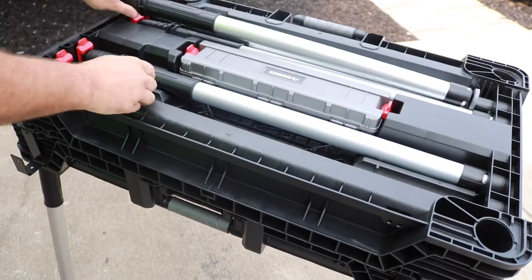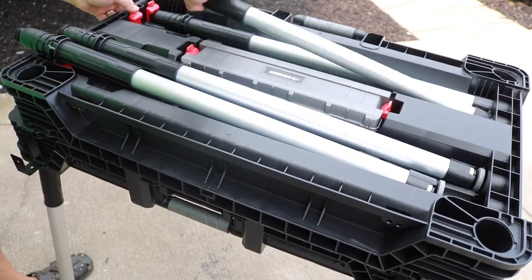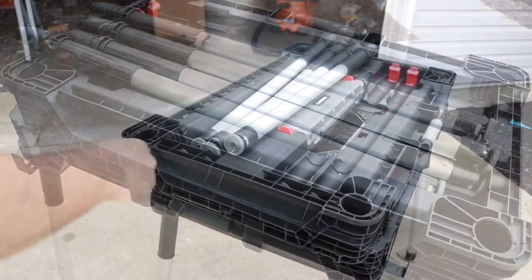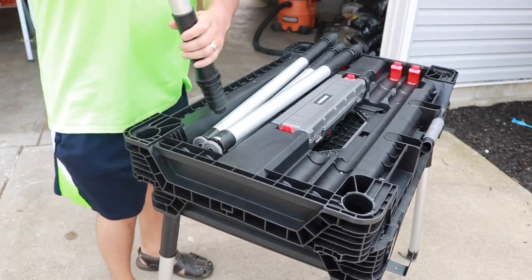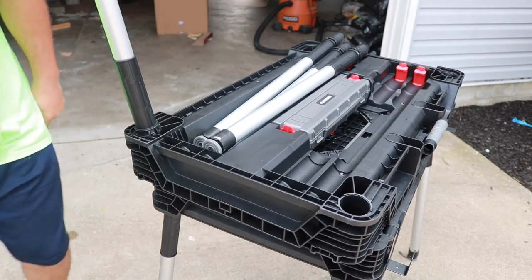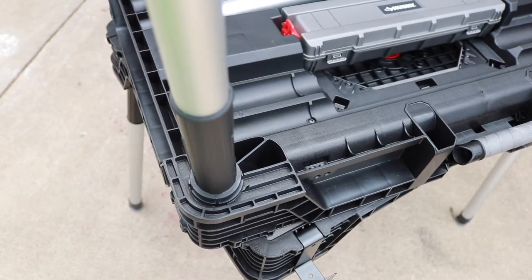Let's take the legs out. All you have to do is remove them from the brackets and screw them down into their designated area. Then when you're done with them, you just put them right back where you found them and you can move this thing back and forth. All you got to do is push down, twist, and that's it. Now when you want to remove that, just turn it the other way, pull out, and then store them underneath the table.